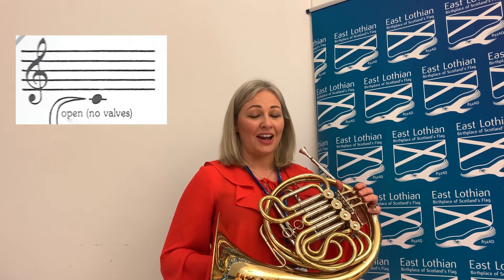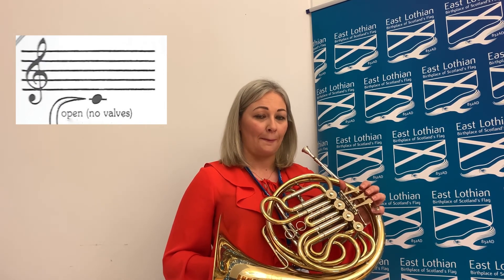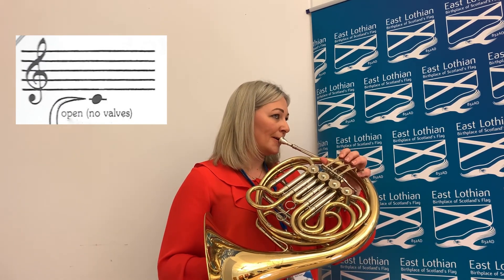The first note we're going to learn is the note C. It sits underneath all the five lines and it's got a little line through it. You don't push any valves down — it's open. Loosen your lips and breathe.